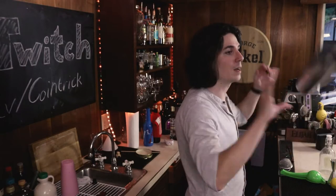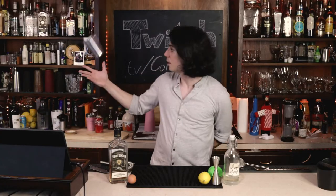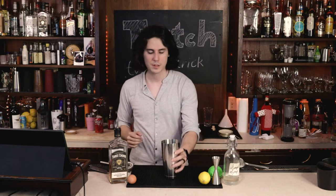So which cocktail am I going to make? I feel like I'm going to make the New York Sour. Same premise — start off with a dry shake, then add ice whenever you're working with an egg white cocktail.